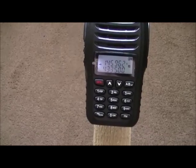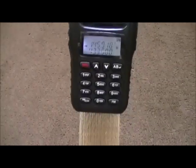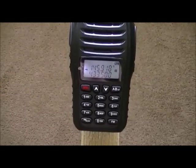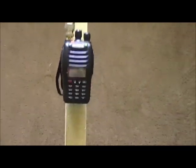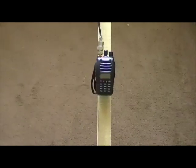Back down — tuned to 145.500, the 2-meter calling frequency. I think that's a repeater — or sorry, a satellite. Quite a good signal. Yeah, you can hear it going up. I'll get out of the way — maybe it's picking up the camera. Anyway, it does work.